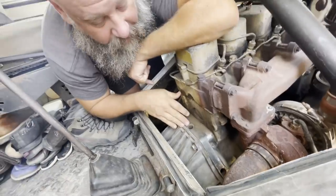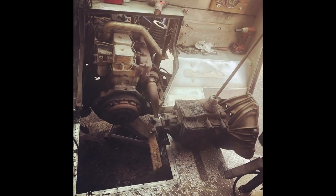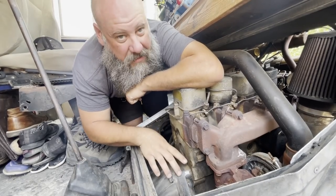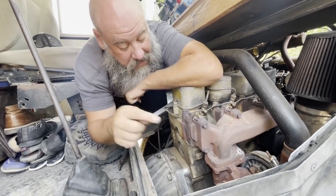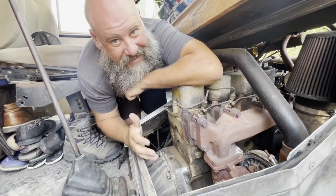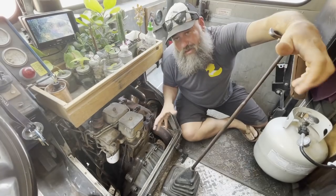In order to fix this properly, I need to remove this entire transmission. This plate comes off, I can lift the transmission out, unbolt this adapter plate, and do repairs on it — or get a new one. I'd really like to get a new one because this one has issues all over: the starter bolt holes, the transmission mounting bolt holes — everything on it is messed up. But this is a huge job.